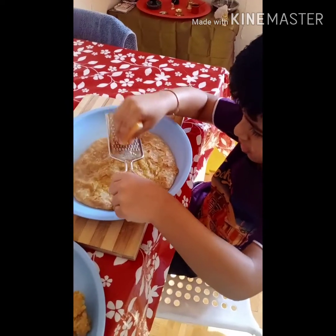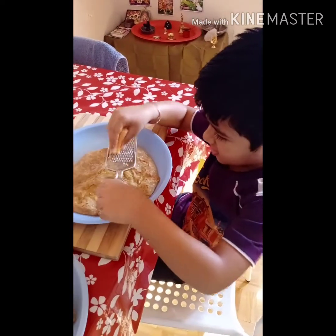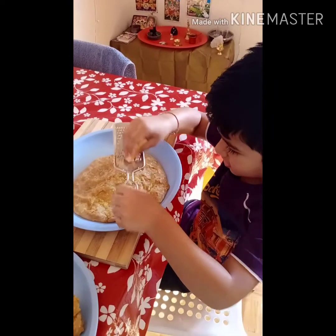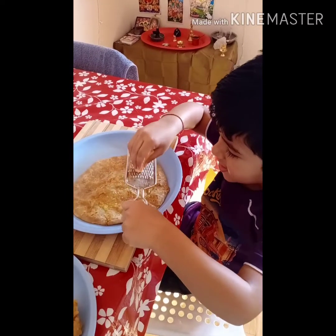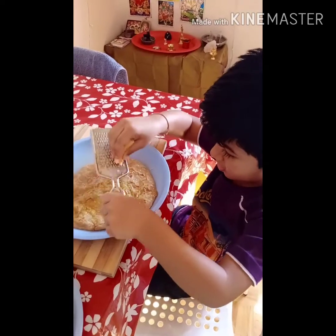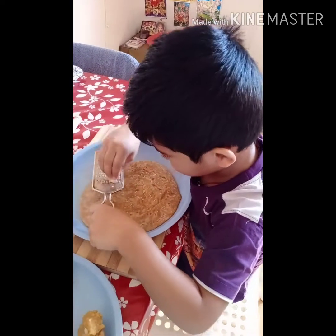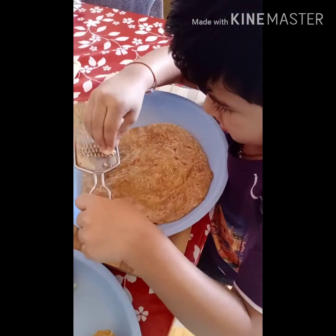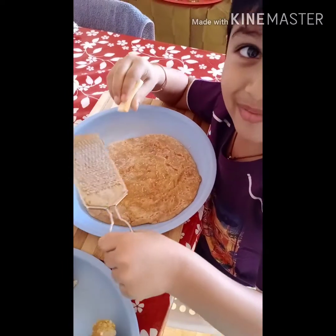What are you doing? I'm grating cheese. Cheese aloo paratha? Yes — cheesy aloo paratha! You need more? Yes, I need more.